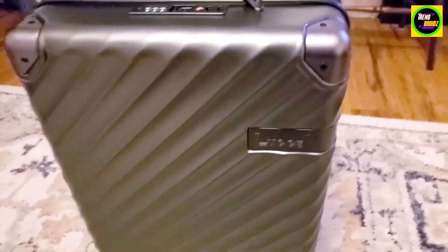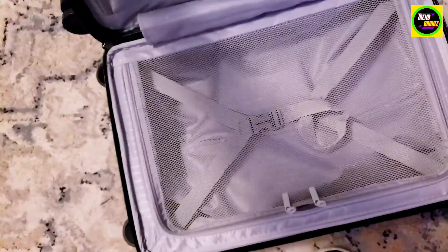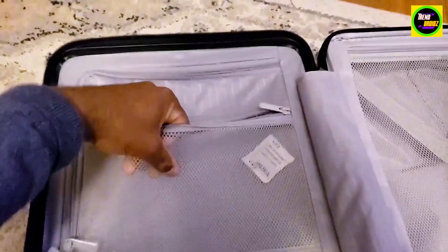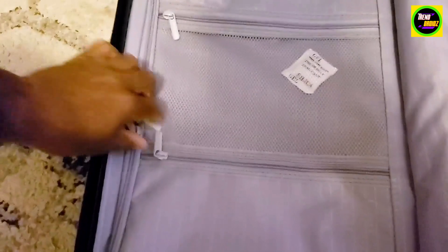So now we're going to open it up and check how it looks inside. The zippers roll pretty nice and easy. Got the nice zip-up compartments for your carry-on luggage and stuff like that. You got the whole thing open up. It's pretty nice and deep too — a lot deeper than I thought it'd be.